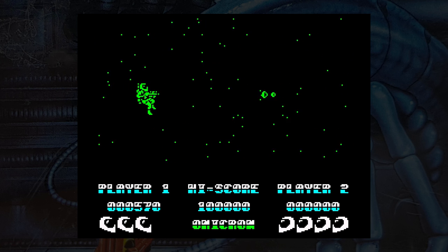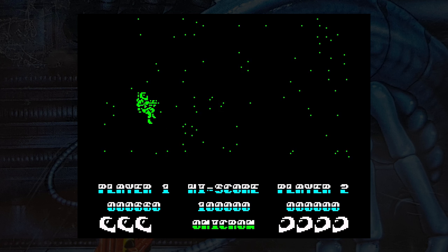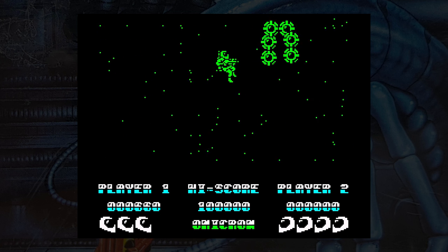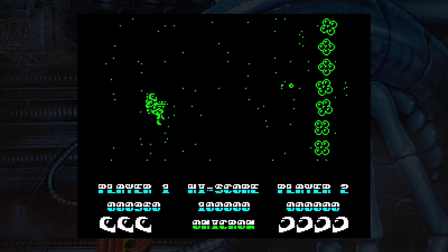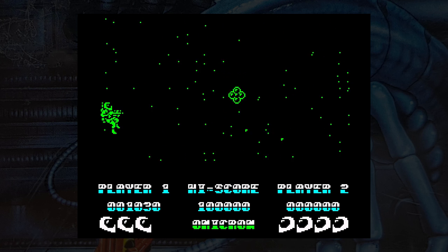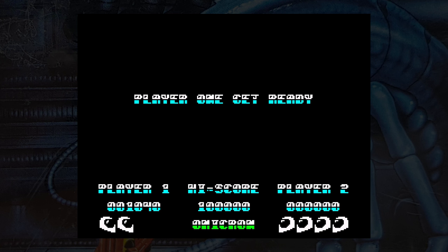The whole game is monochrome — either green, cyan, yellow or magenta depending on which level or planet you start with, and you're given a choice at the start. As you blast you get power-ups including extra lives, speed-ups, laser, force fields — the usual stuff.